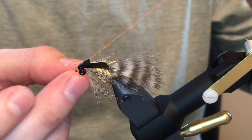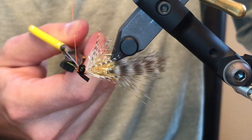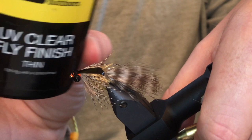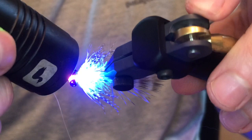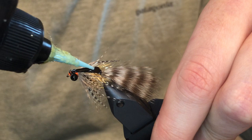Go ahead and whip finish — it's always good to whip finish twice. Get the thread out of there, then cut the wing case. One thing I like to do is take UV resin — this happens to be the thin formula. Flip the fly and put a little bit underneath, which prevents the eyes from spinning and adds durability. Then do one quick coat on top as well — it just gives it more durability, the light hits it differently, and it looks buggy.